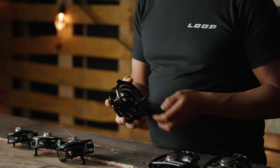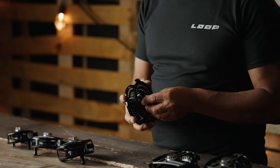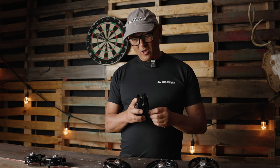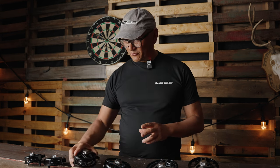The reels can easily be interchanged from right to left with just a couple of movements — no tools required. This here is the Opti Rapid. If you need extra line or extra backing on your six weight, this is an outstanding reel.